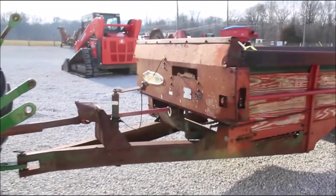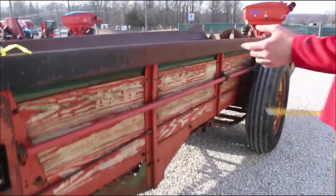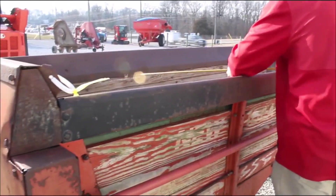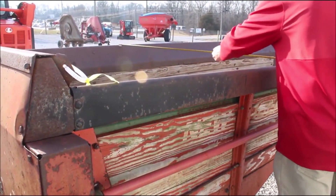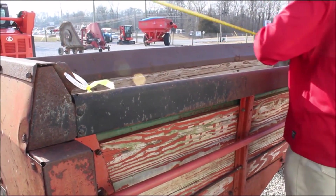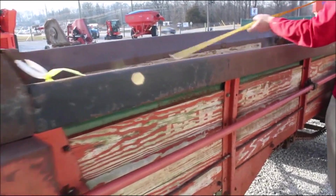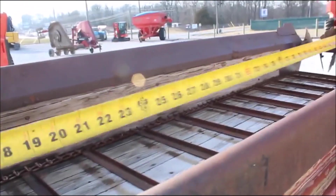All right, here we've got a 214th spreader. It's pretty straight, got a slight twist to it. It's come off a horse farm, I think. These spreaders are like five feet tip to tip on the top. This is a 214th — it's got the heavier duty chain in it.